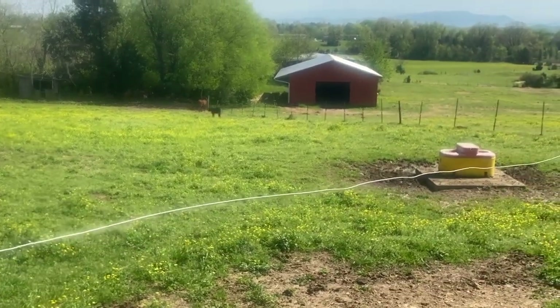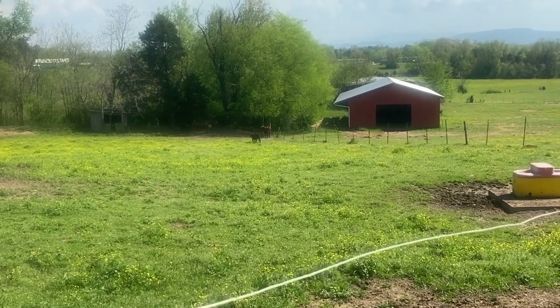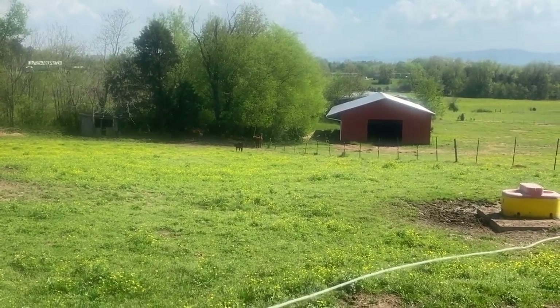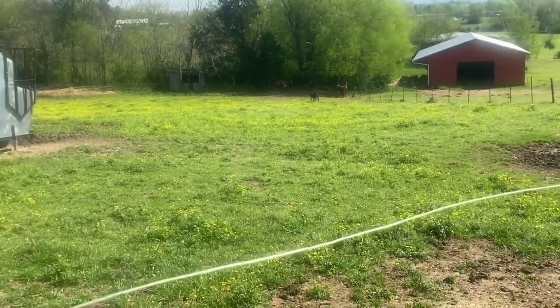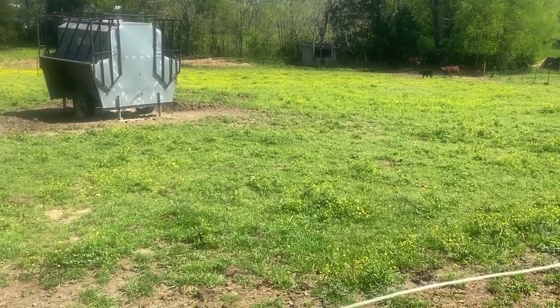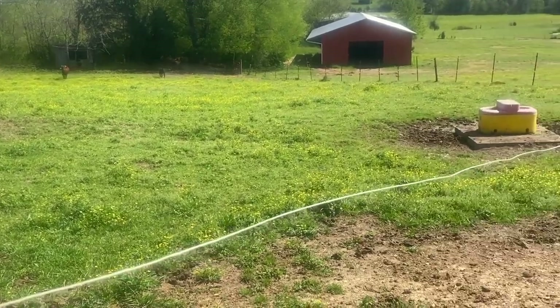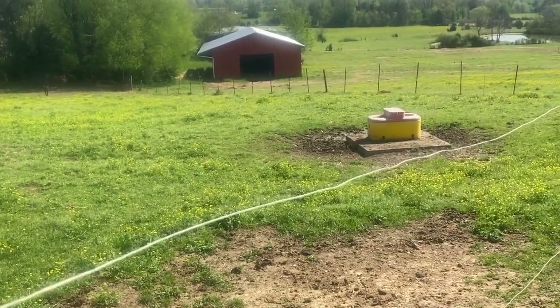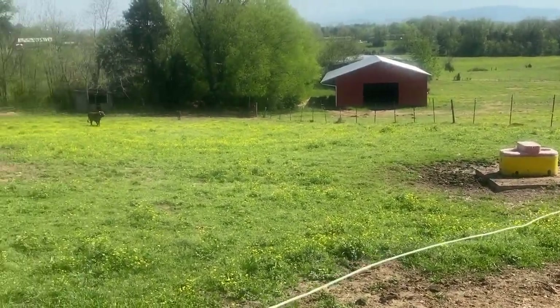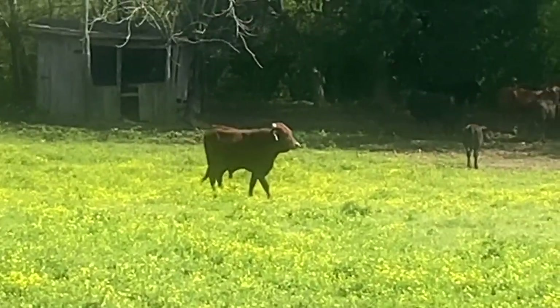I'm going to take you down in a second and show you one of the working barns. You also need a working pen — we'll look at that in just a minute. Here's a backup water unit, which is great in case your ponds get low. I'll zoom in and show you our new friend on the farm — that's the new bull right there, just getting integrated today.